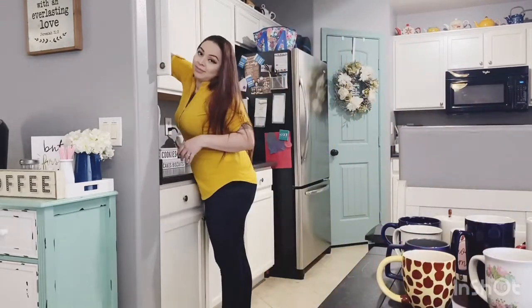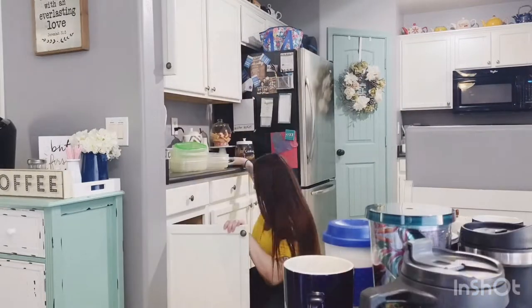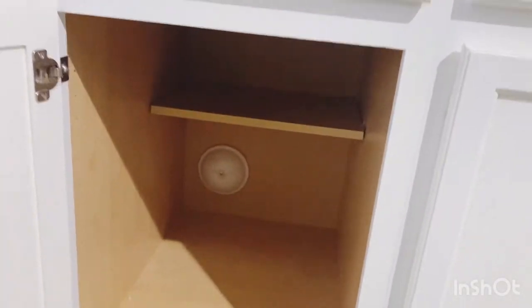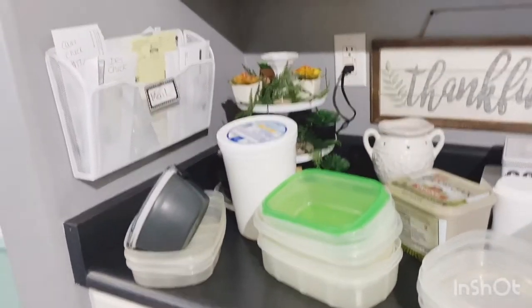Down below I'm going to move the Tupperware up to where the coffee mugs are coming out of. And down below where the Tupperware was, my husband is going to install a trash kit so the trash can can be inside the cabinet and slide out whenever we need it.